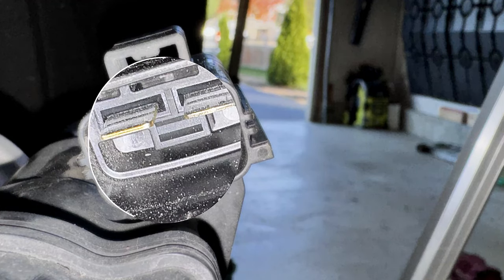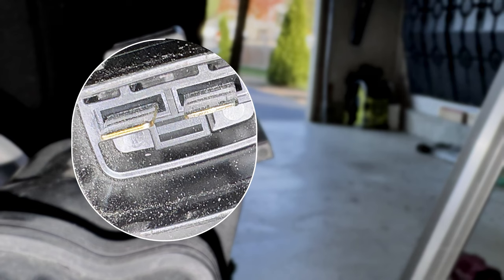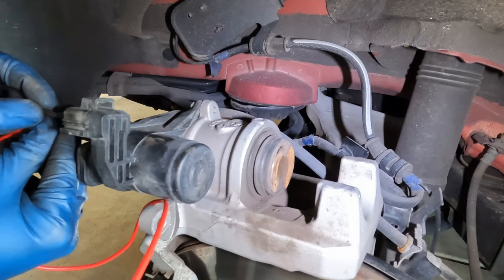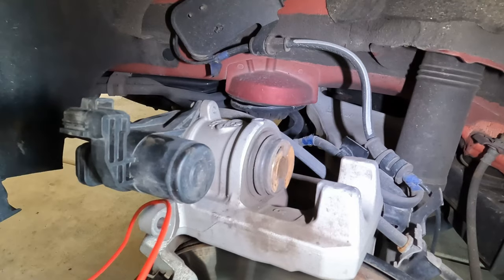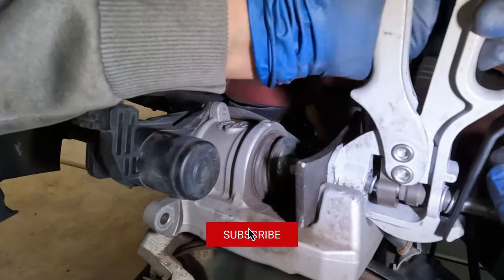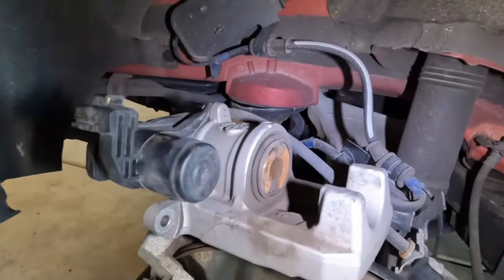Inside the caliper parking brake assembly you'll see two leads. Connect your positive and negative wires to each of those leads. If the piston starts coming out, you're going the wrong way — switch the leads around. You should not see the piston move outward. Hold it for about five seconds and it will sound like a motor running. Then use your piston compressor tool to compress the piston back in. If it stops while you're compressing, keep adding power until the piston is fully retracted.